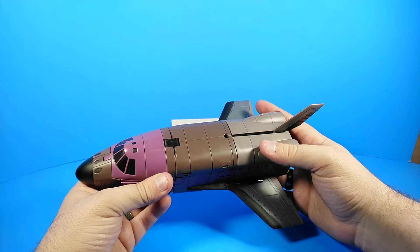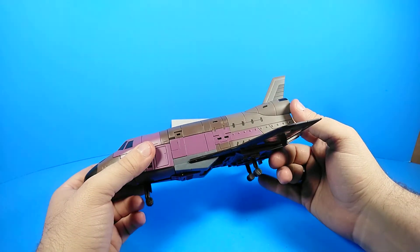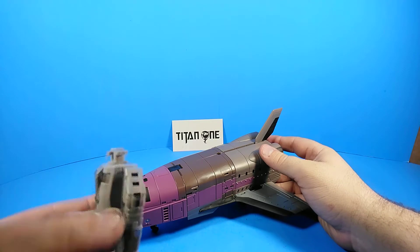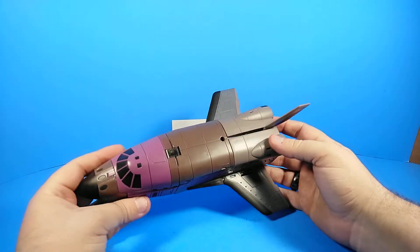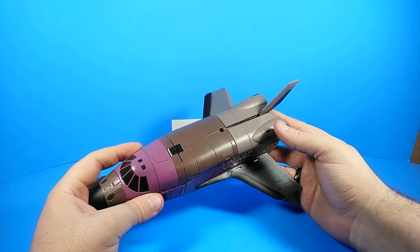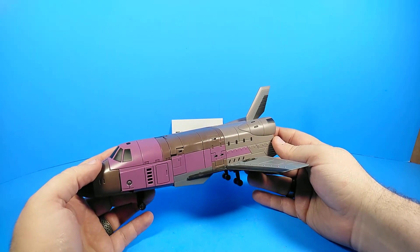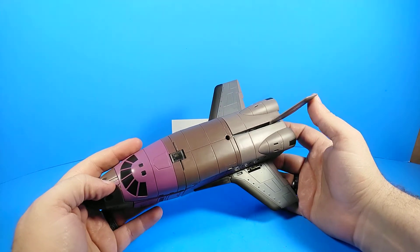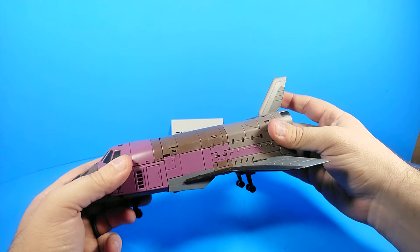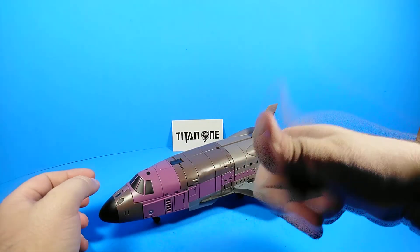I didn't even notice the color shift until I got into vehicle mode, so in robot mode it's not really noticeable, and I don't think it'll be too noticeable in arm mode either. He's a great figure — he fills out the rest of this line, so if you're collecting this line definitely pick it up. He's not the strongest figure of the line; in fact I'd say he's probably the weakest of the five. But he's still pretty decent — he's the weakest in an elite team of nice figures. Thanks for watching, you're all fantastic, have a fantastic day, be great to each other, and I'll see you around.